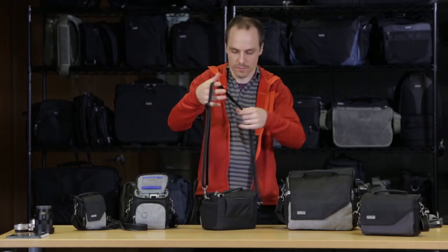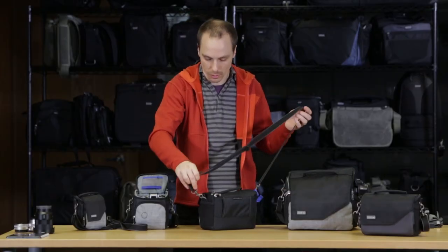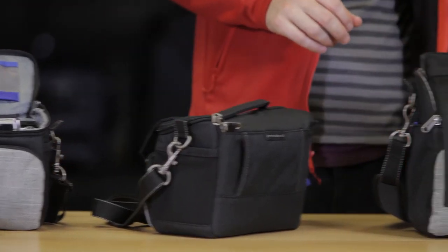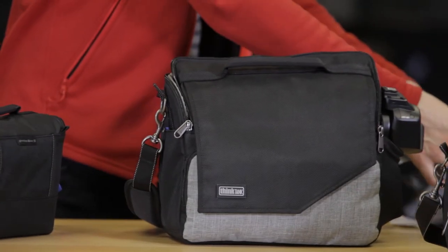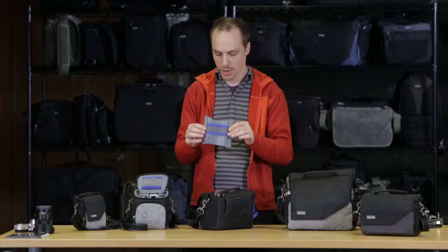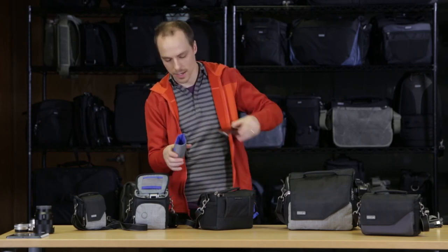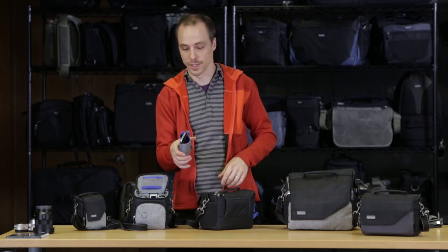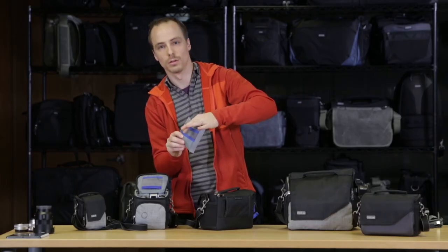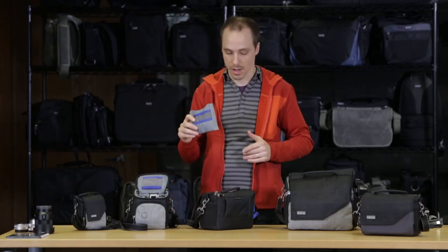For the included shoulder strap, we have a webbing shoulder strap with metal hardware — that high quality durability you're used to from Think Tank. One thing I didn't touch on: on the inside for the 10, the 20, and the 30i, we include this extra divider. It has a neat little pocket you can drop your smartphone into, and also two little SD pockets. You can remove it or keep it in depending on how you want to use it.